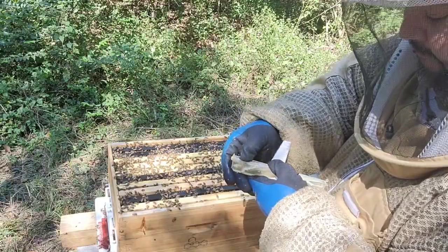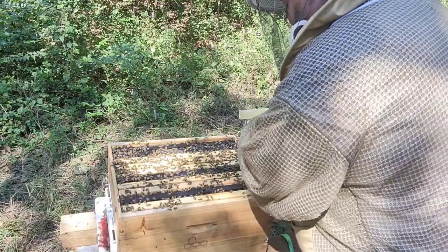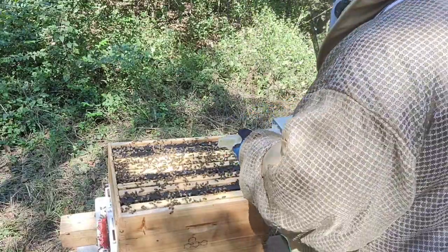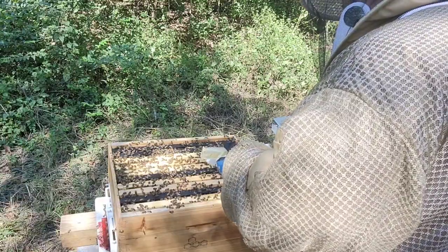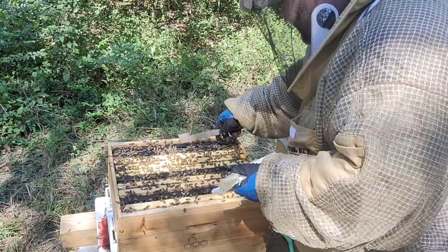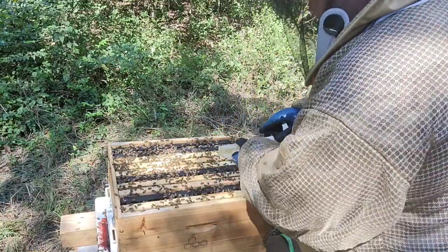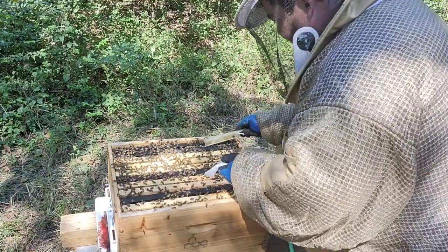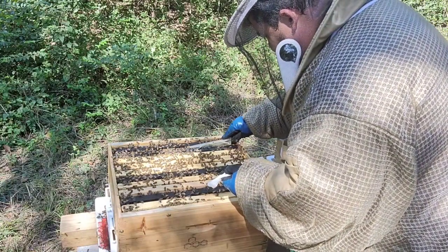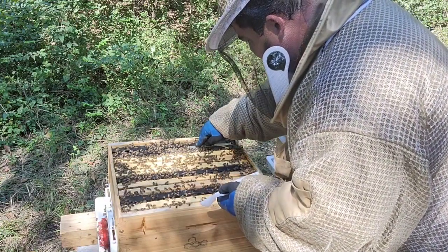I hate these sticky pens but they're necessary. As you see, on this side I didn't see any small hive beetles, whereas on the other side — which didn't have a trap — I did see them. Always try not to hurt any of the girls.